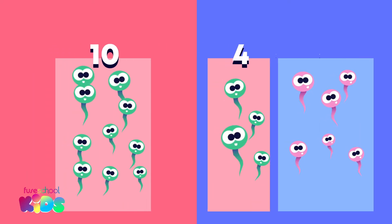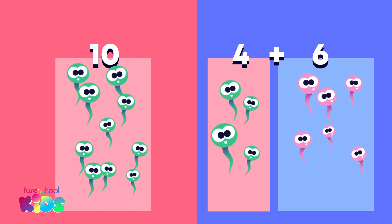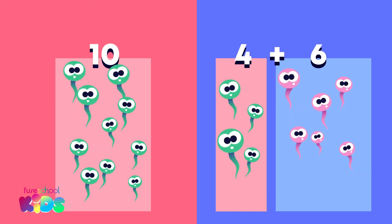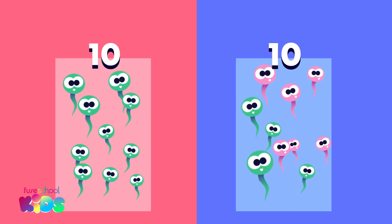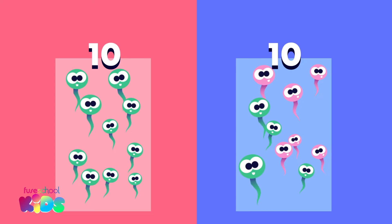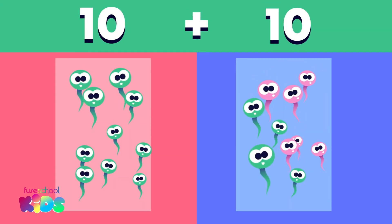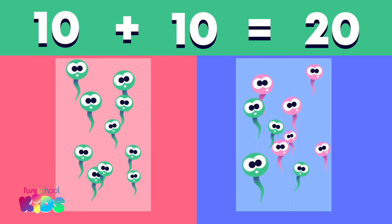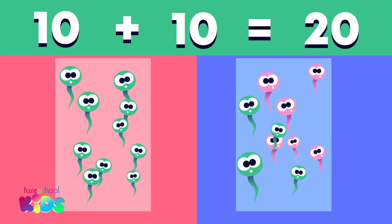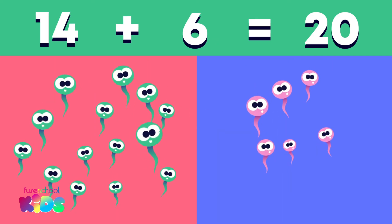Then, we add the ones together. What is 4 plus 6? It's 10. 4 and 6 are a number bond that make 10. Now we add the numbers back together. What is 10 plus 10? 20. 14 plus 6 is 20.